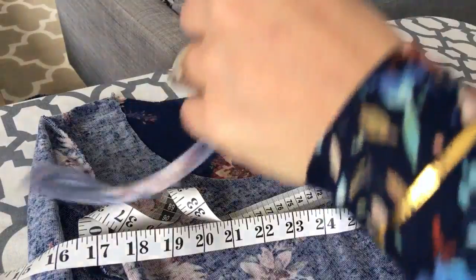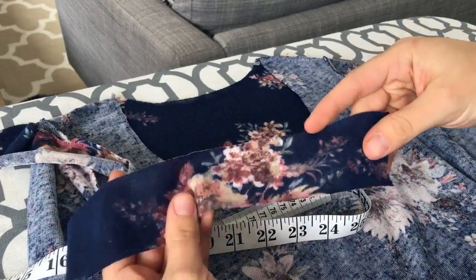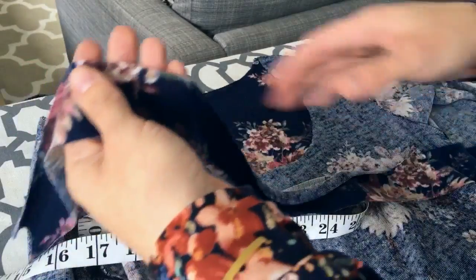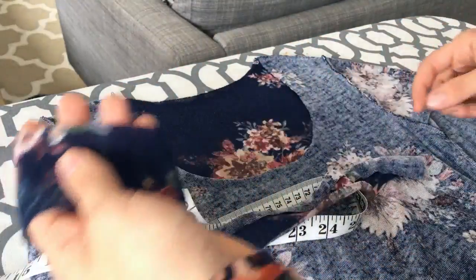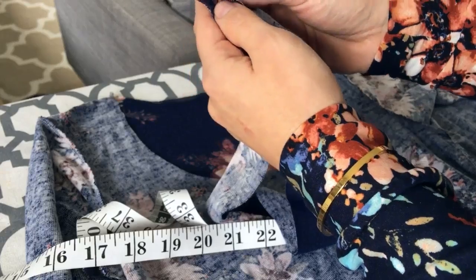I have mine cut out according to the pattern. But what you would do is get your fabric for your neckband and measure two inches by the length that you came up with, making sure that your stretch is going that way. That's how you get your neckband measurement. That will work whether you are shortening your neckline or making it deeper — it's all the same.